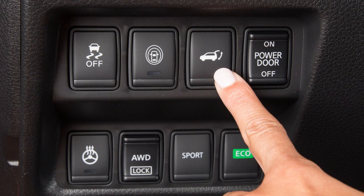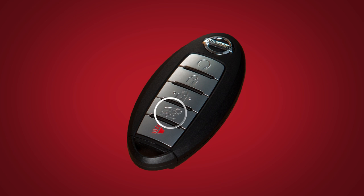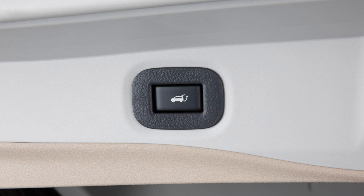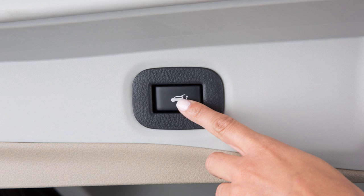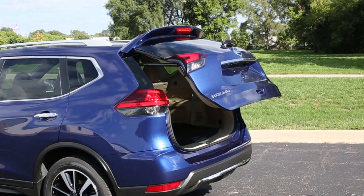Push the power liftgate switch on the instrument panel, press and hold the power liftgate button on the Intelligent key, or push the liftgate opener switch on the liftgate. A chime will sound. The liftgate will open even if the doors are locked.